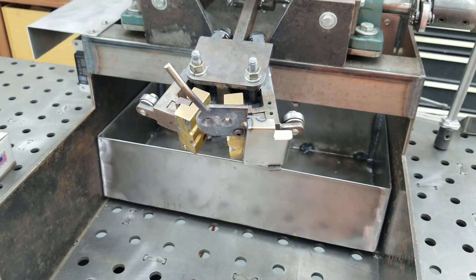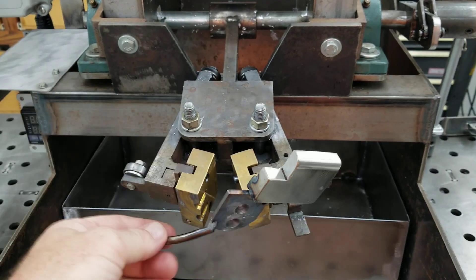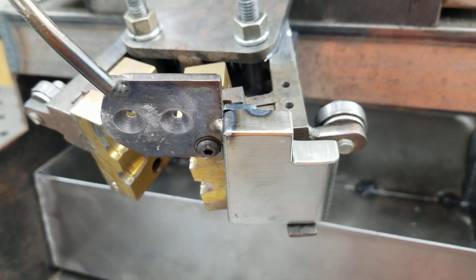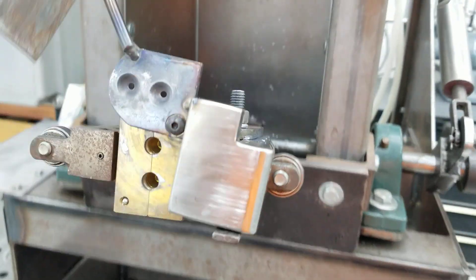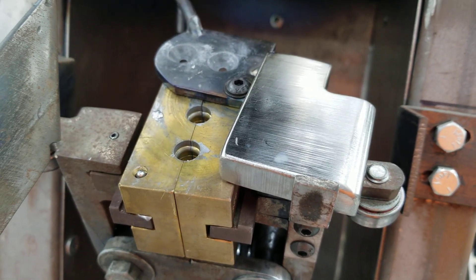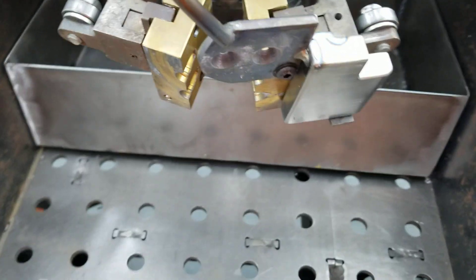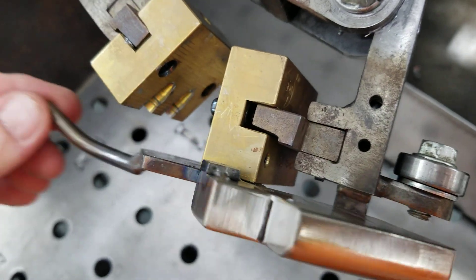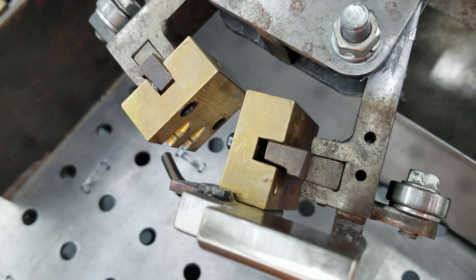Sometimes it would bounce back and forth as the machine tapped, so to fix that I've added steel weight here, and then a stop so it can't move too far. There's also another stop to keep it from closing too far when it goes back under the spout.